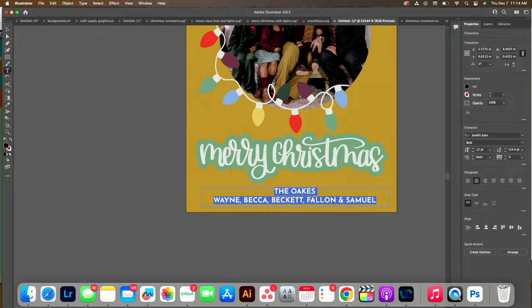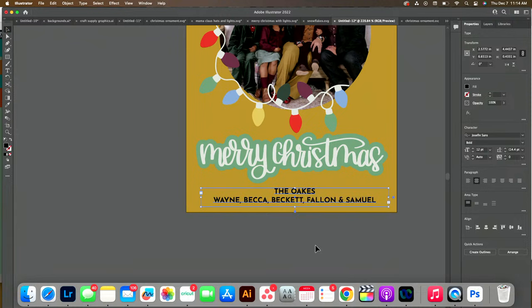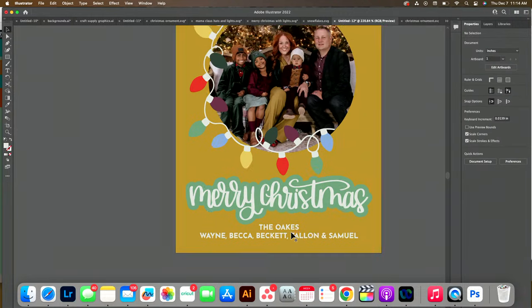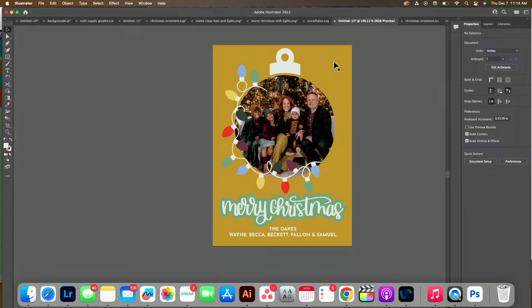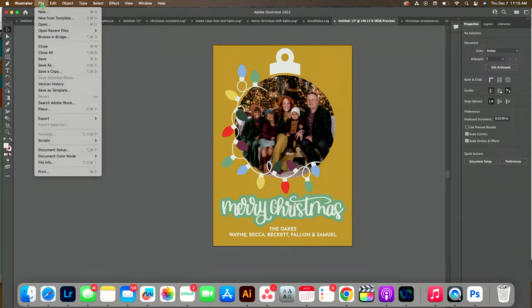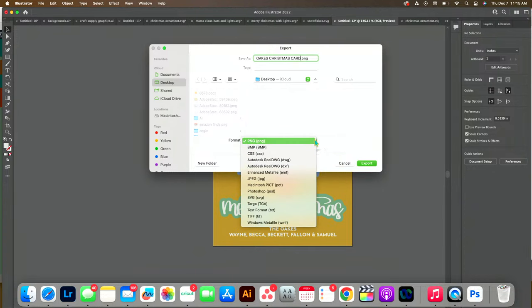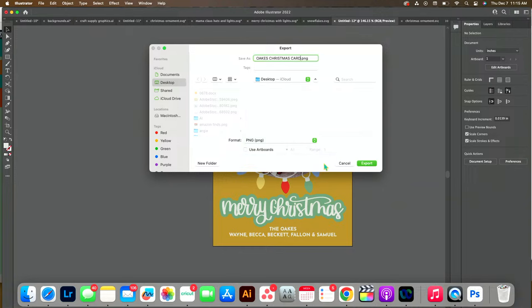I'll create the outline and change the color to white, and I'm pretty much done. You can decide if you want polka dots, snowflakes, or something like that. At this point, all I'm going to do is save it: File, Export, Export As. I'll name it oaks-christmas-card and save it as a PNG or JPEG. Do not save it as an SVG — if you save as SVG, all the different layers will save separately, which is fine but unnecessary. You just need it as a PNG.